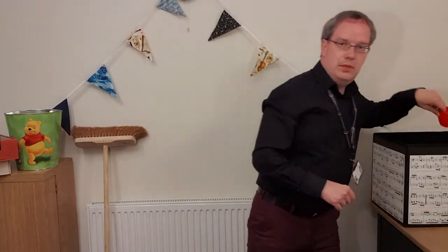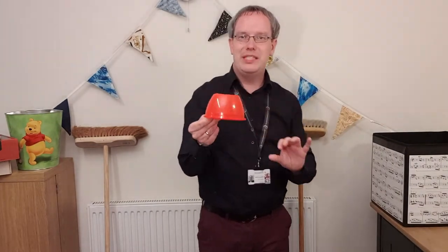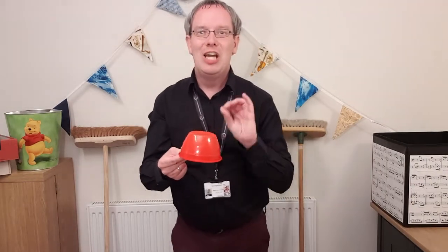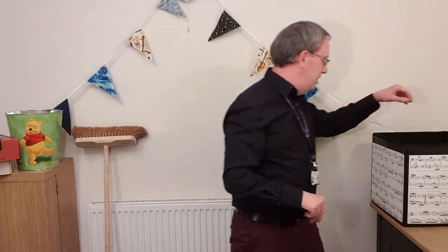I also found an old Christmas pudding container. This is particularly good for children with smaller hands — so maybe our early years children. All of the things we're going to do on these videos you can adapt to suit the age of the child you might be working with. So in this case, another nice little drum especially good for little hands.